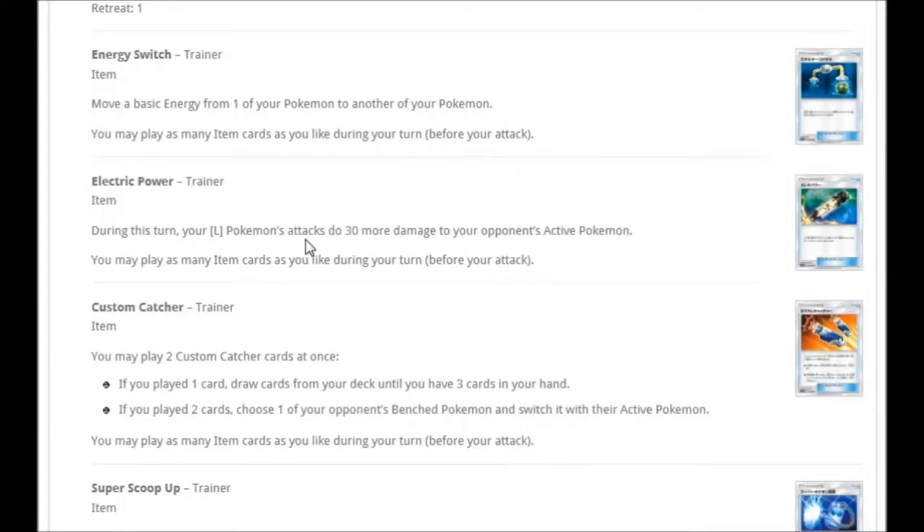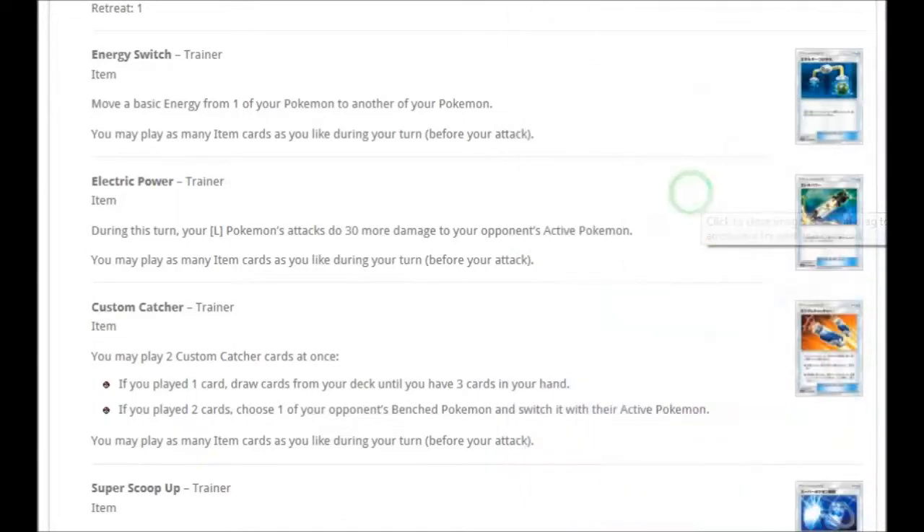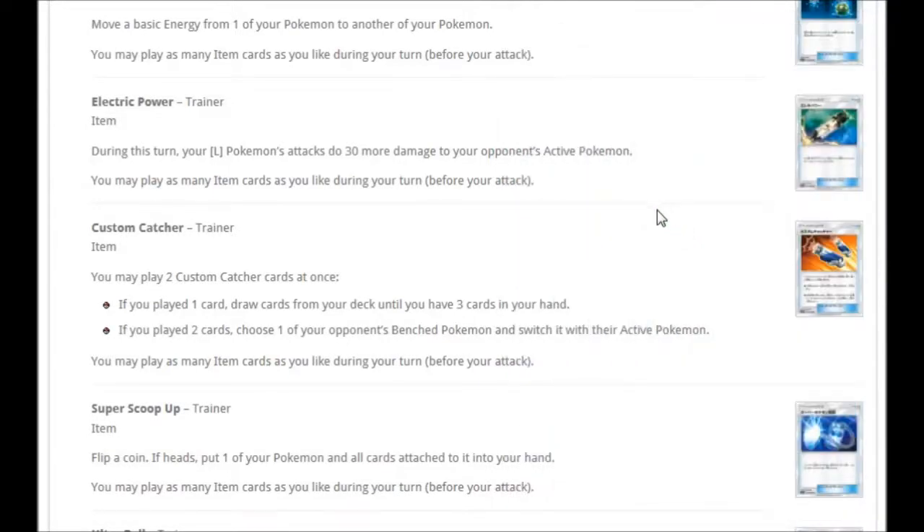We've already seen Electric Power, but to recap: during this turn your Lightning Pokémon attacks do 30 more damage to your opponent's active Pokémon. It's not a tool, just an item, but doing 30 more damage with Electric types is pretty nice. We're also getting Custom Catcher: if you play one, draw cards until you have three in hand; if you play two, choose one of your opponent's benched Pokémon and switch it with their active Pokémon. It's similar to Counter Catcher except you don't need to be behind on prizes.